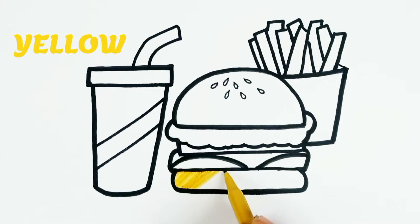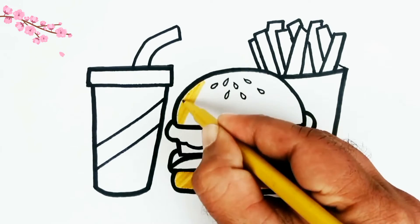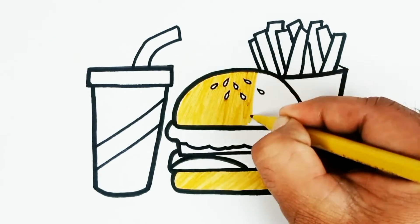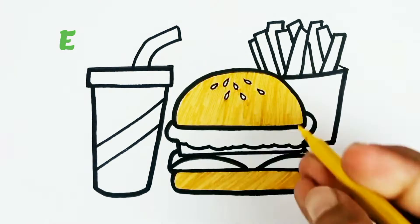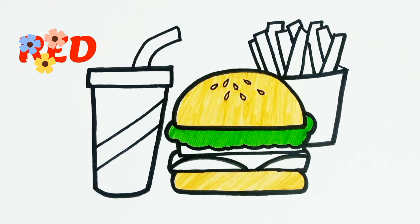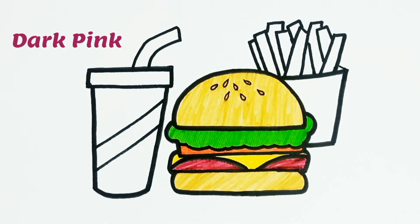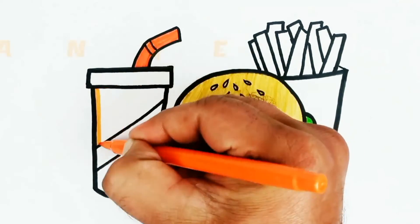Yellow. Green. Red. Dark pink. Red. Orange.